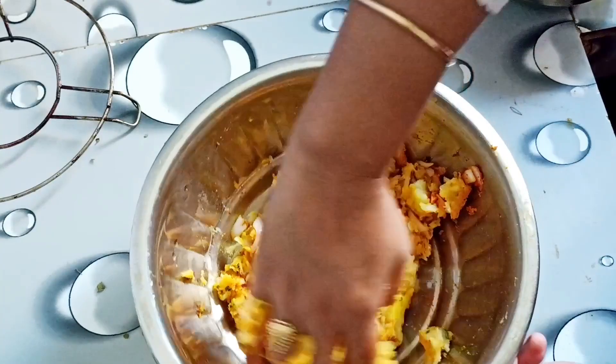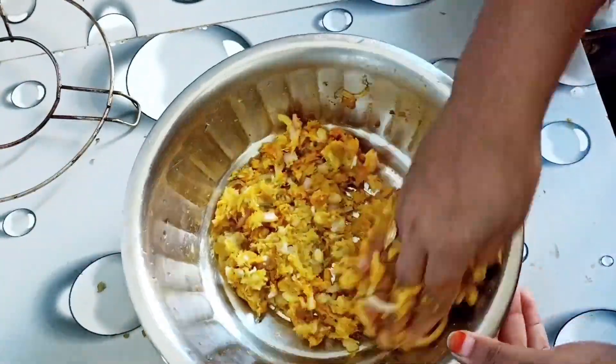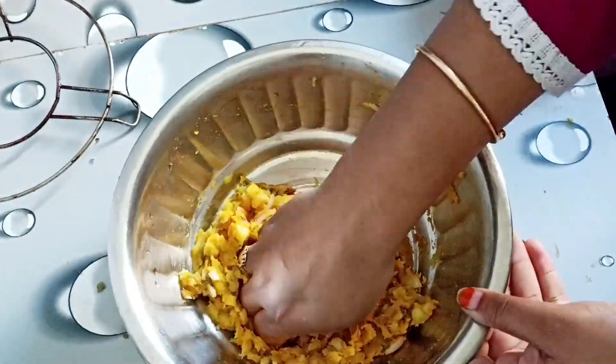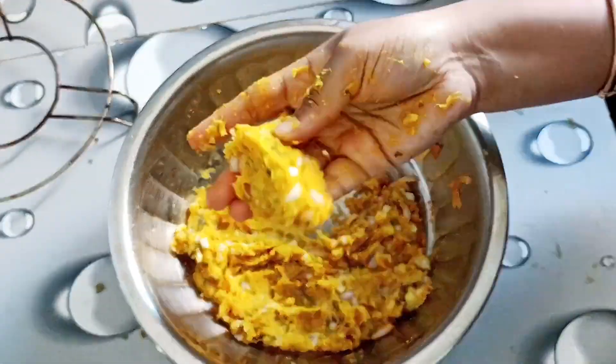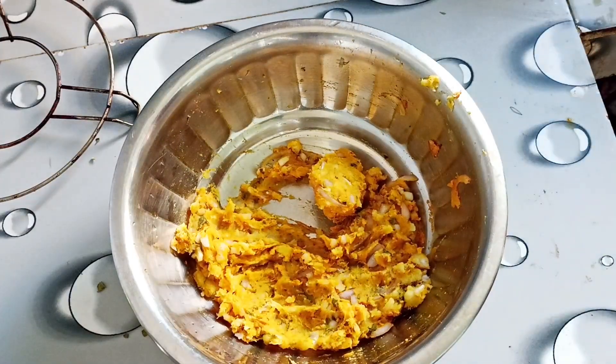We will mix our black startup, add baking powder. We will literally mix the skin — this is our ingredient for shrimp — and we'll put it in the freezer until it's very good.